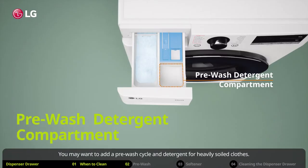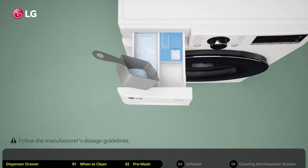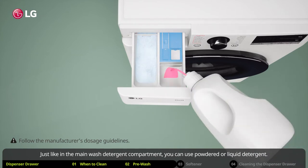You may want to add a pre-wash cycle and detergent for heavily soiled clothes. The pre-wash cycle will run prior to the wash cycle you have selected. Just like in the main wash detergent compartment, you can use powdered or liquid detergent.